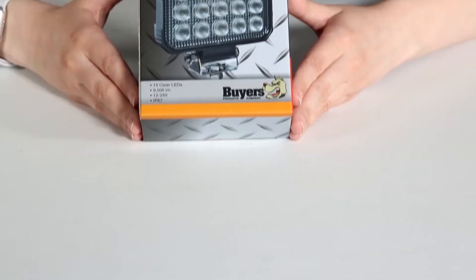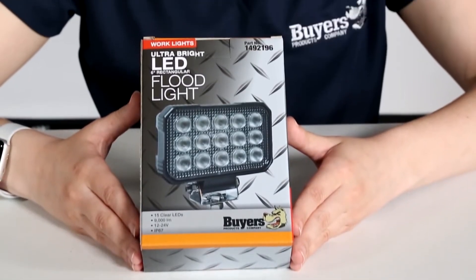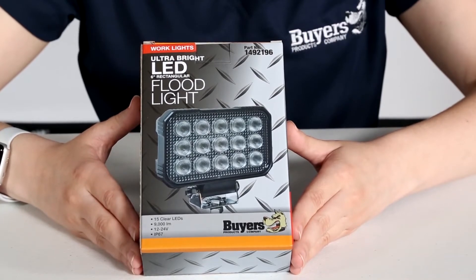Hi, my name is Katie from Byrus Products and today I'm here with part number 149-2196, the ultra bright LED six inch wide floodlight.